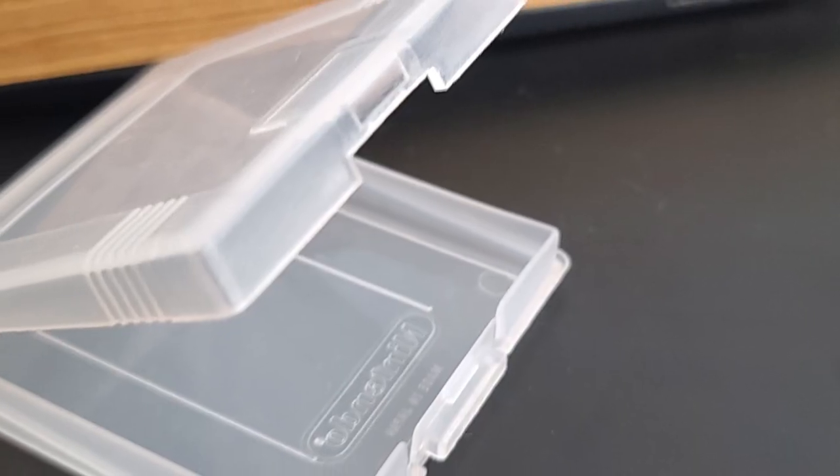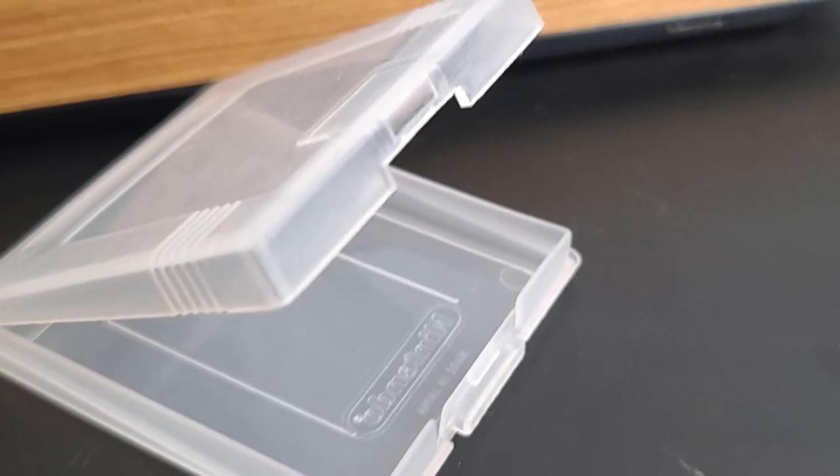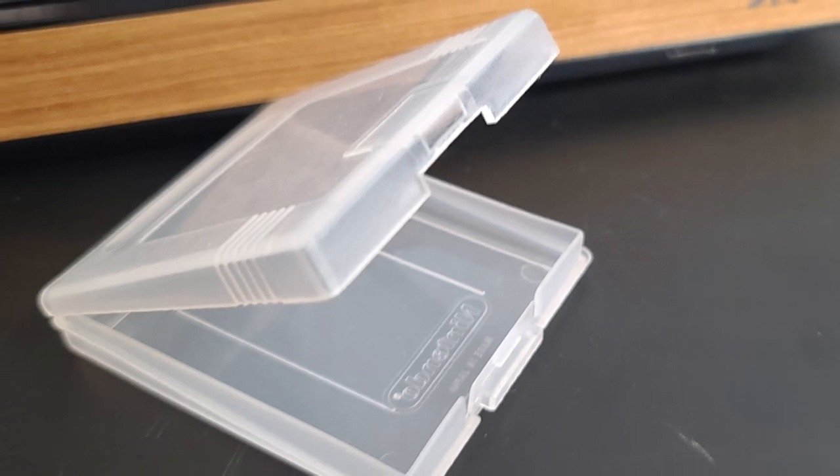This is optional, but a plastic tray for keeping all of your screws in one place — because if you lose one, well, you're screwed. Now that you have all your stuff, let's take apart the Atari VCS.